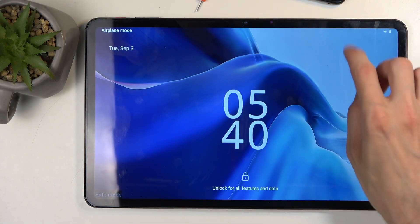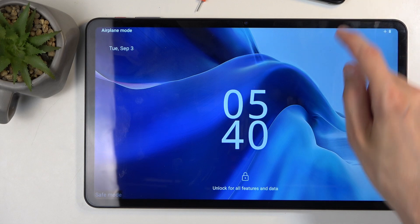And as you can see, now that the device has booted back up, we do have the marking right here at the bottom saying safe mode.